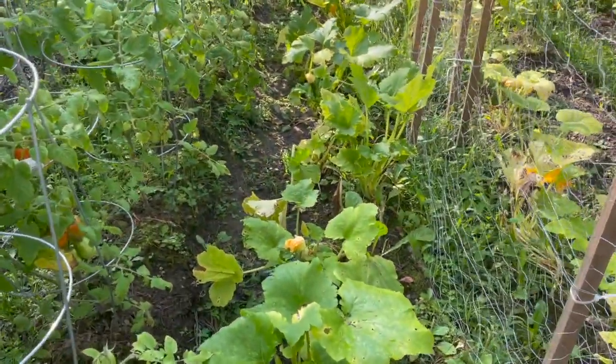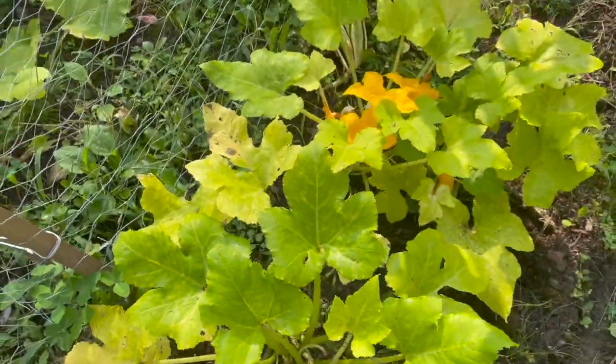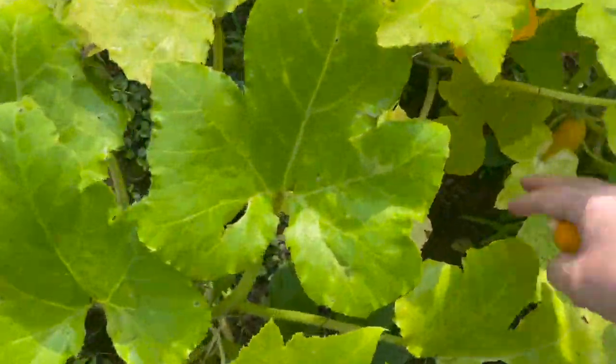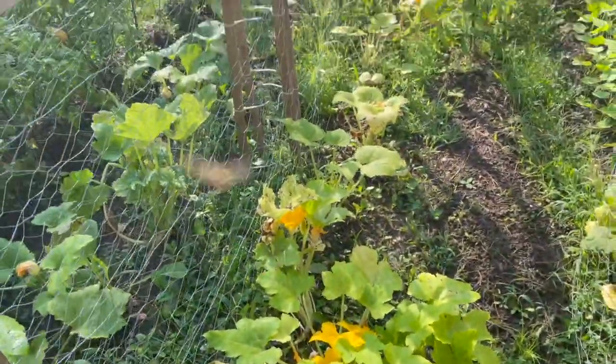Here's another row of zucchini, and there are zucchini on there. Summer squash here — this one needs to be pulled. I'm not letting that sit on there. And that bee is just going to town.